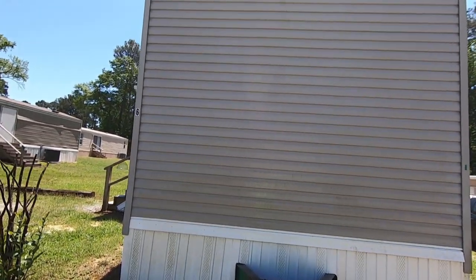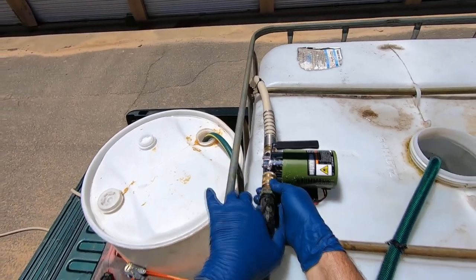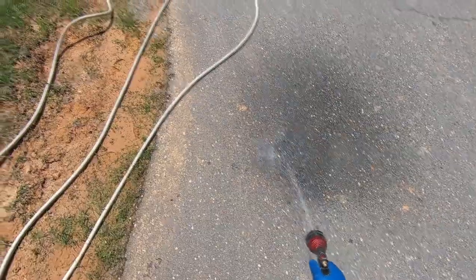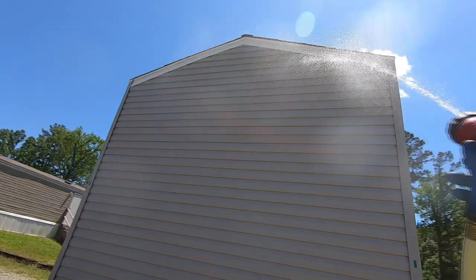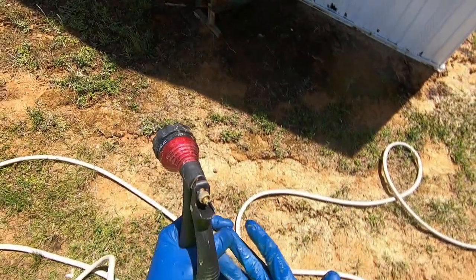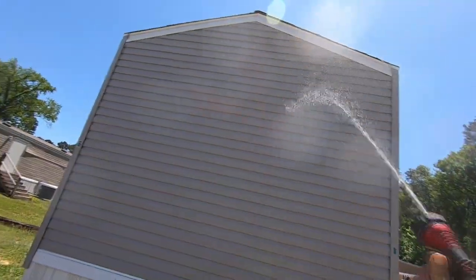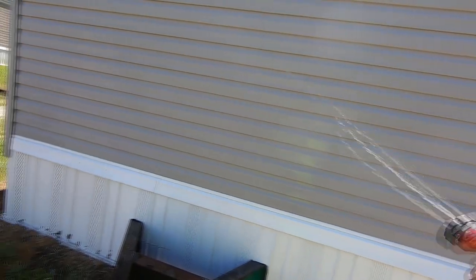Then we'll use the quick coupler to switch from the bleach mix to the fresh water, make sure we've got fresh water coming out the end, and start rinsing. Here I take a look at my hand because I thought I had a splinter for a second, but I quit being a wuss and got back to work. And there you go — it's all nice and rinsed off.